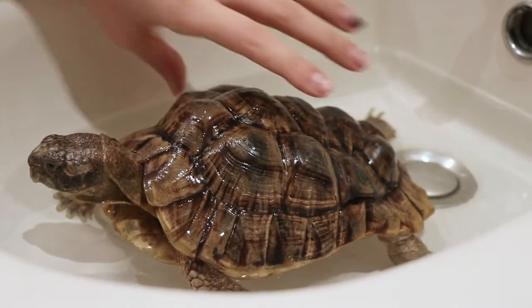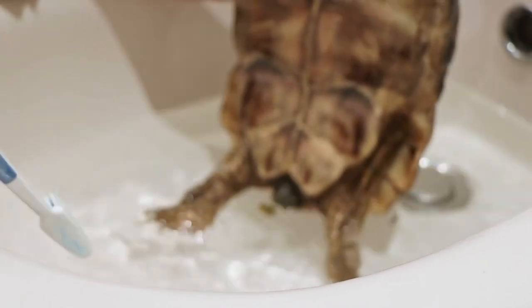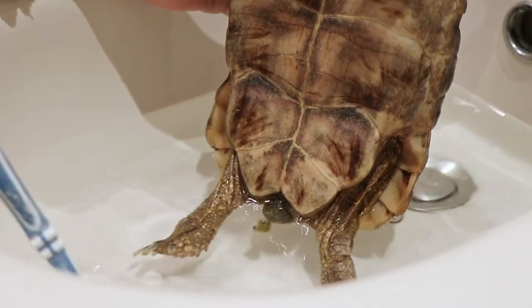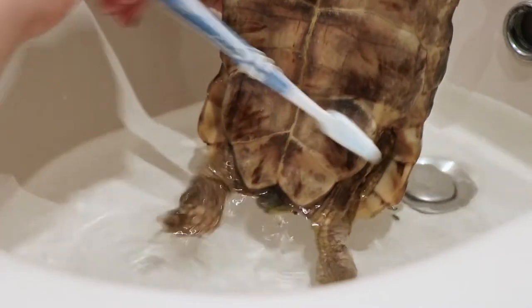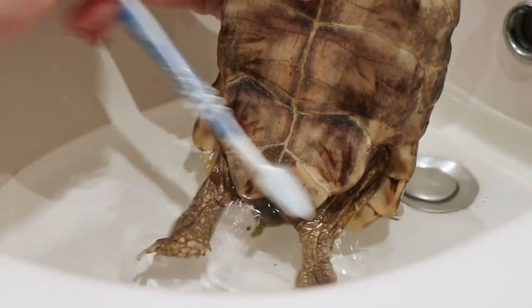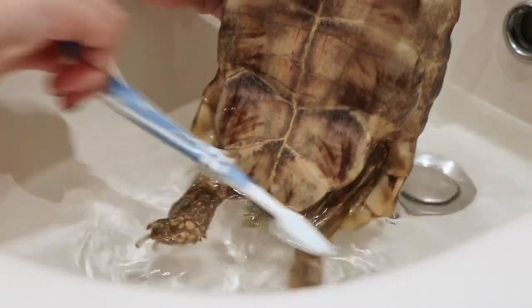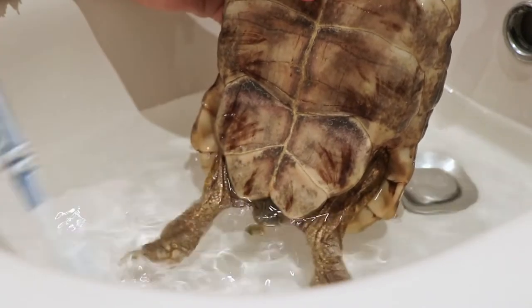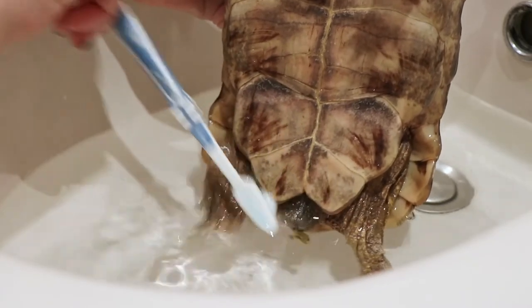Something that they absolutely hate — and this is any tortoise I know — is cleaning their plastron. But that is necessary most of the time, because it's the part that gets the dirtiest. It's really good to keep up good hygiene, and if you want to do this, make sure you take breaks so that they don't get too stressed out.